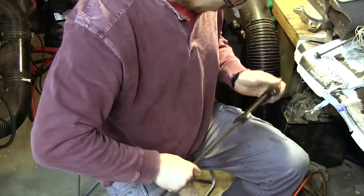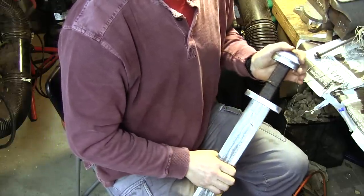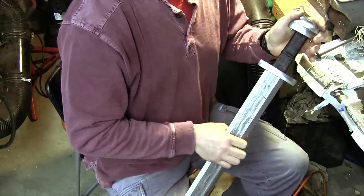At this point, I fit all the pieces together to see how they look. While the guards and pommel still need to be inlaid, it is starting to look like a sword.